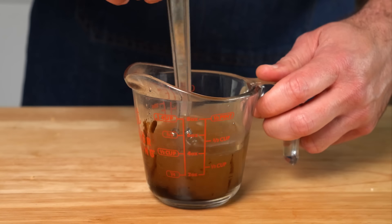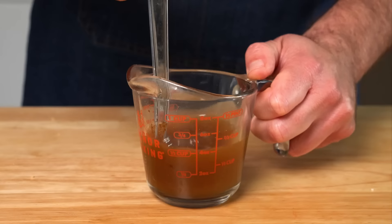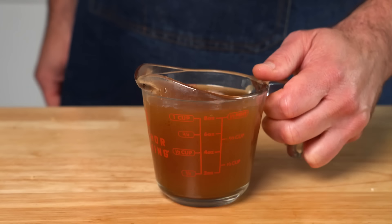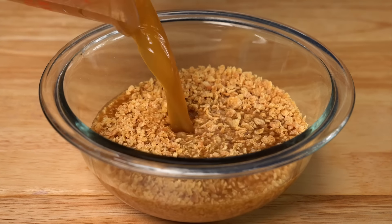A little tip here: if you're mixing up the bouillon, add less water than you're going to use. This makes it easier to blend and it's less messy, and then just add in the rest of the water and get that in the bowl with the TVP, and we just need to let that soak for about 10 minutes.